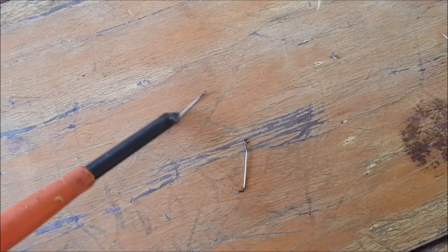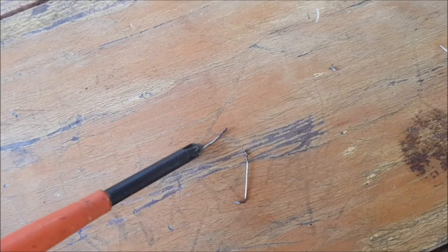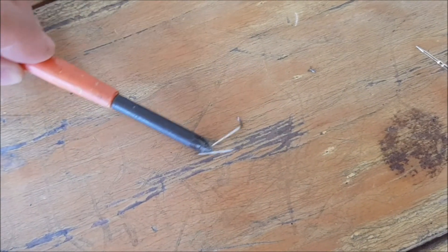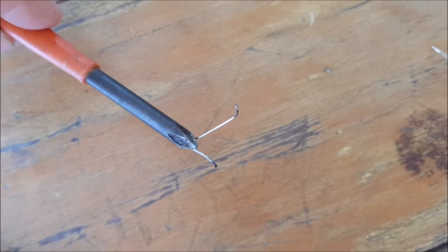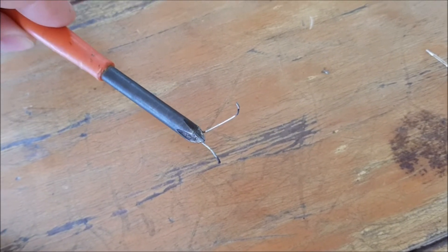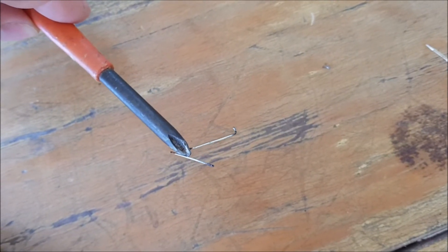Yeah, it looks like they're a little bit corroded. But what sort of material are they using for this kind of boards? Very interesting — they're even magnetic, so it's not copper. These seem to be steel jumpers, and that makes them corrode in our climate, which probably caused them to burn out.